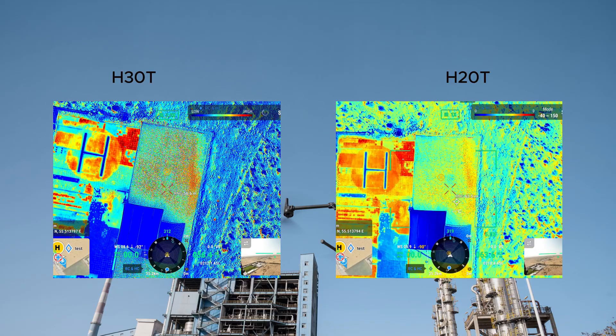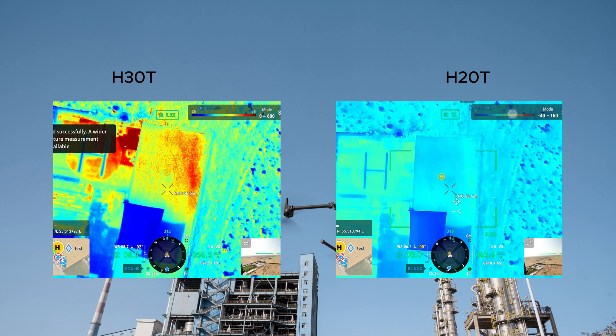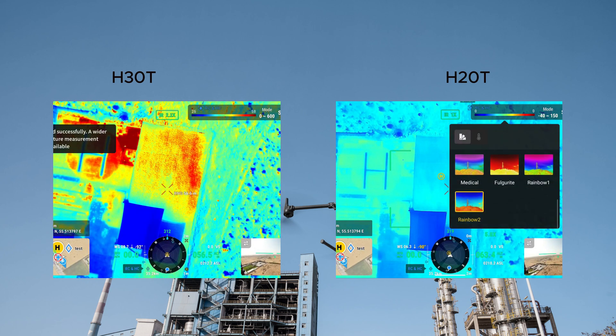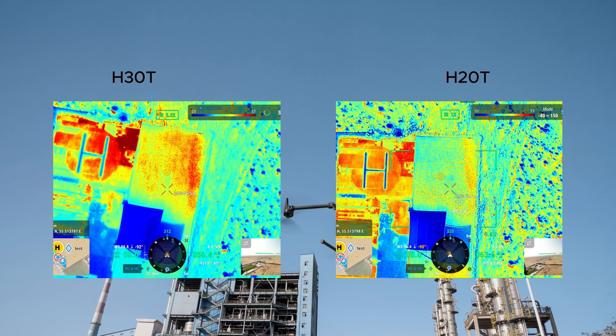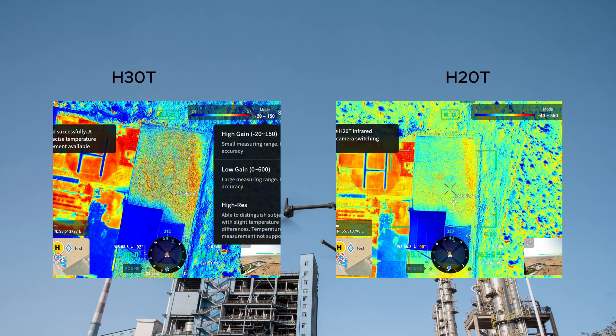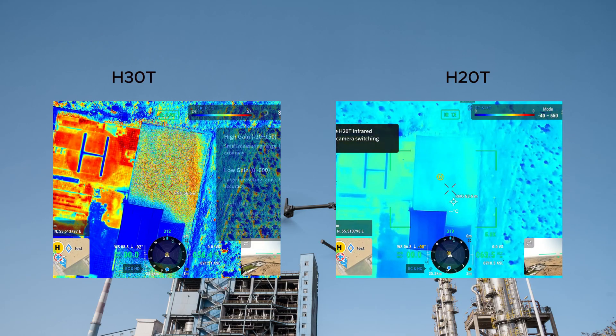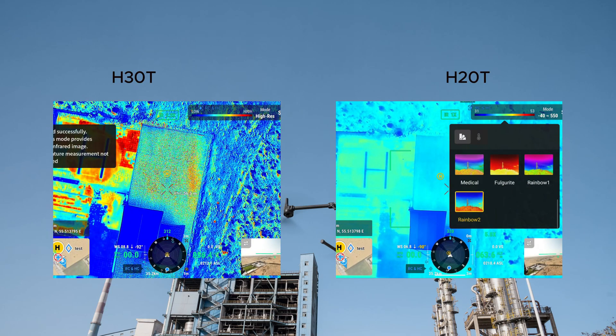High gain mode on the H30T is designed to capture small temperature differences, making it ideal for detailed inspections at closer ranges. In this mode, the camera is highly sensitive to thermal variations — perfect for tasks like detecting hot spots in electrical equipment, inspecting insulation, or monitoring critical infrastructure.